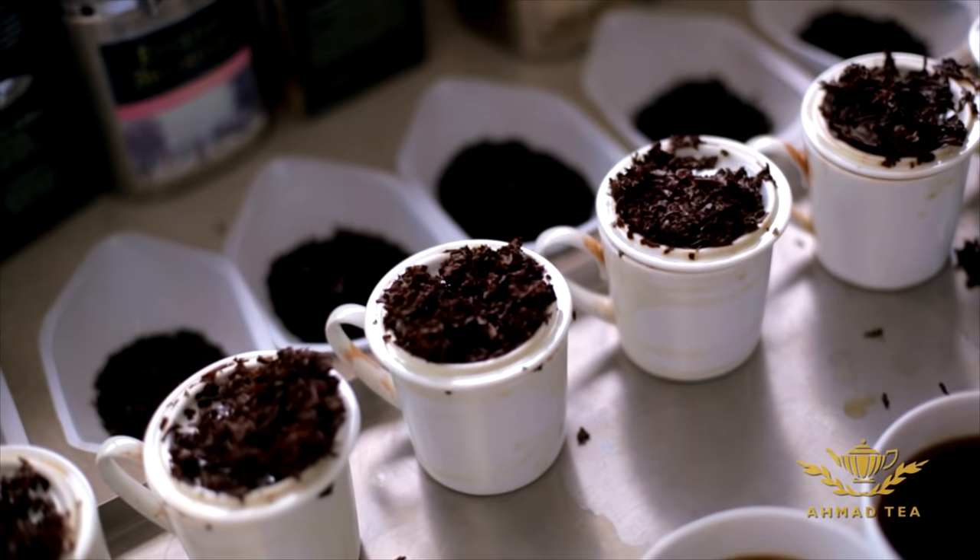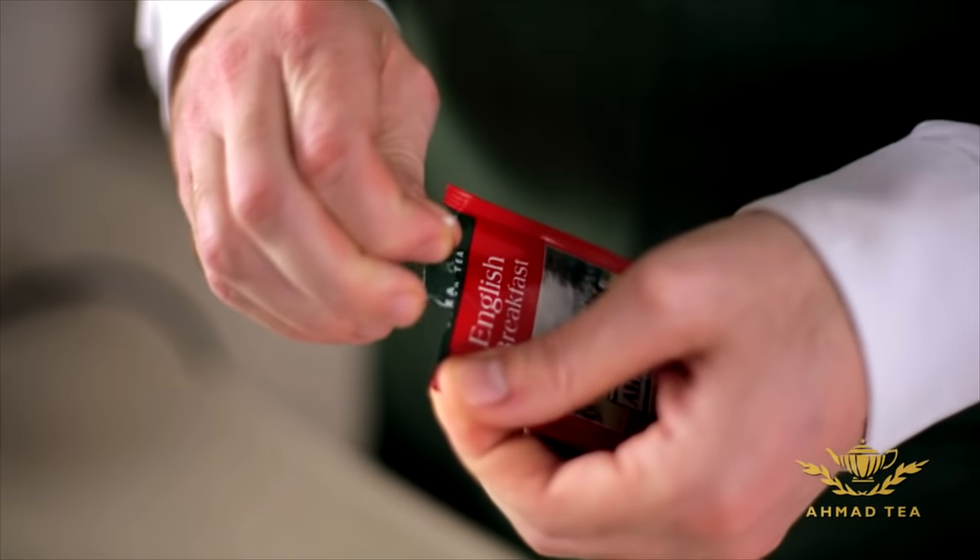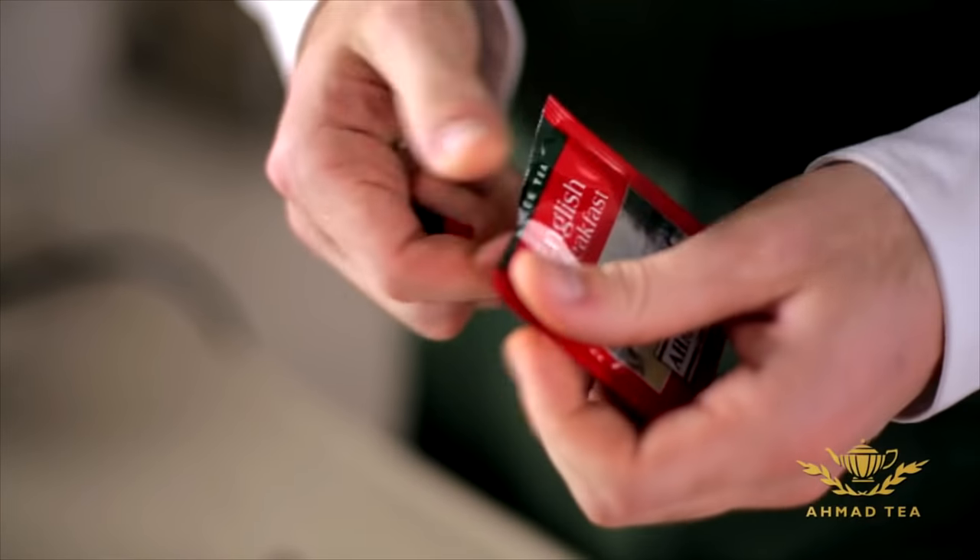A perfect cup of tea, depending on whether it is a teabag or loose tea, has to be prepared differently. For a teabag, I'd rather brew my teabag in a pot.